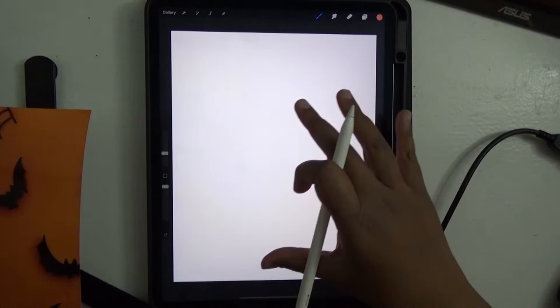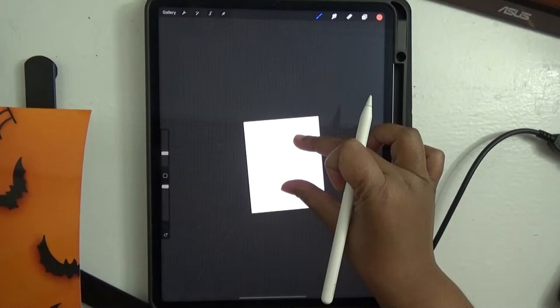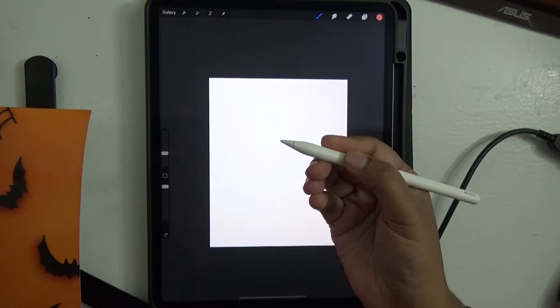How many of you are new to Procreate? Even if one person is, I wanted to go through the interface. It's very user friendly in the sense you use the fingers a lot. You pinch with two fingers, squeeze — it zooms in and zooms out. So this is pretty intuitive.